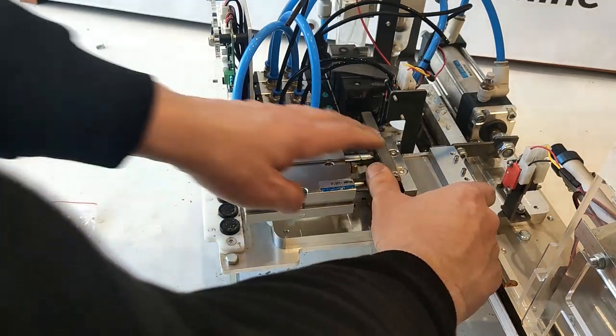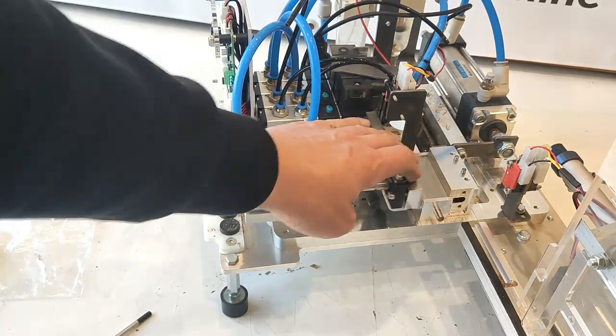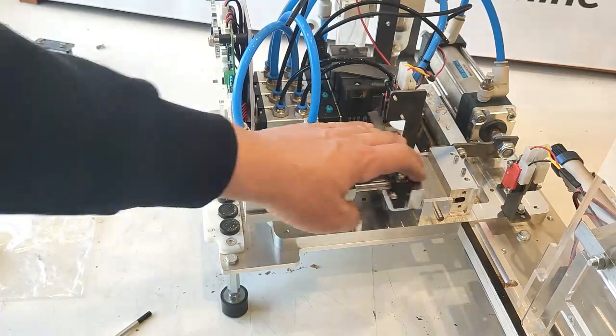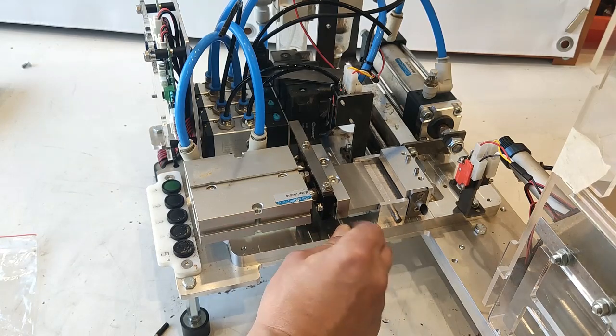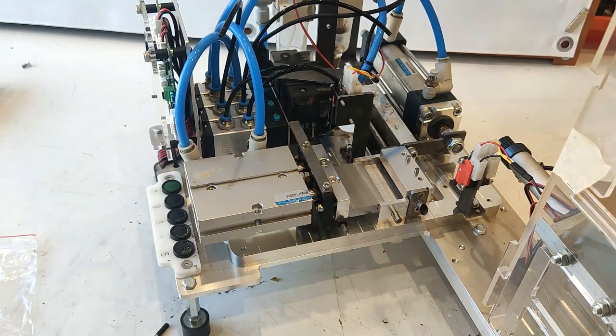Now we need to check if the blade goes easy — push by fingers. It should go easy. The rubber goes back.